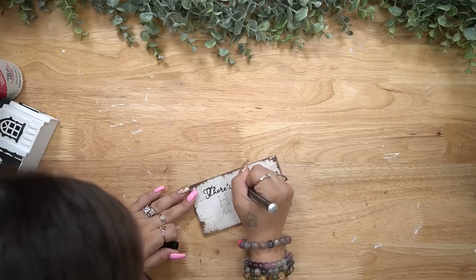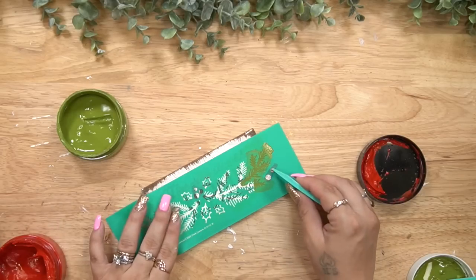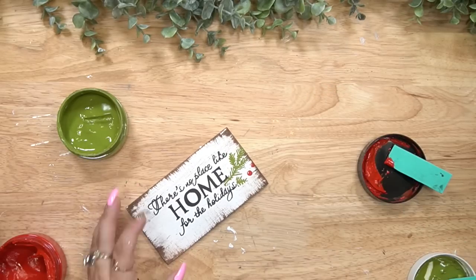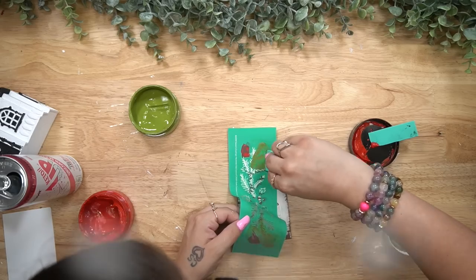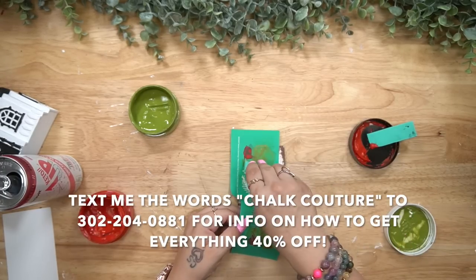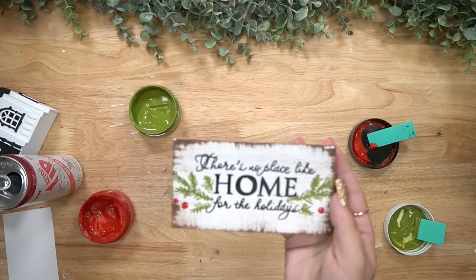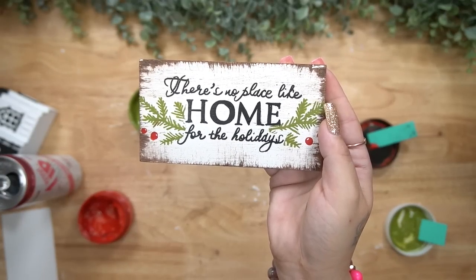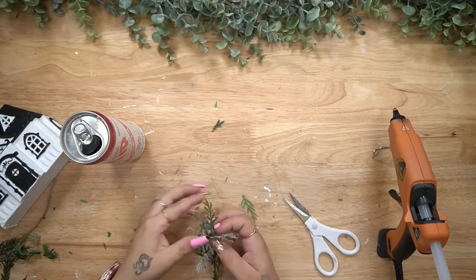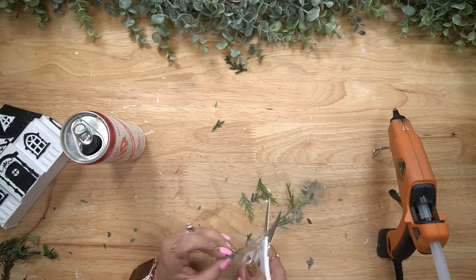Keep in mind that you will have to resize the printable — what I do is open up a Word document, insert a photo, and then resize it down. Once I was done with my wording, I took this chalk couture transfer that I got at Christmas time — the nice thing about chalk couture is they're reusable for years. I take the little greenery edges and transfer on the greenery with my pesto chalk paste, and the berries with my candy apple red.